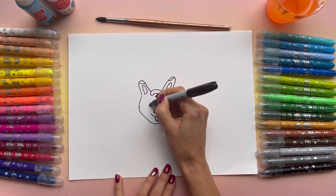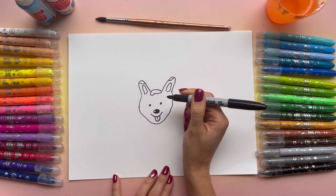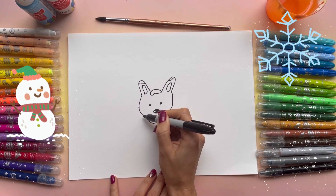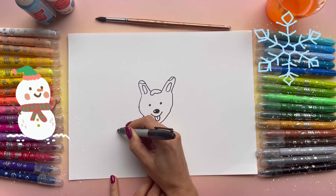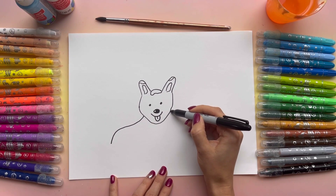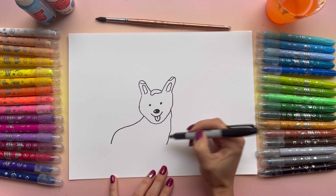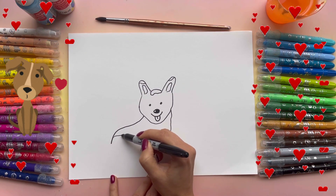And the eyes — there you go, that's cute. From here, let's add the body. And just like this. Now, on the back of our dog, I'm going to draw some snow as well.